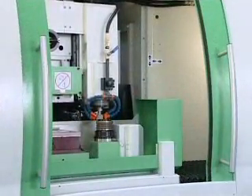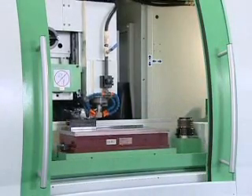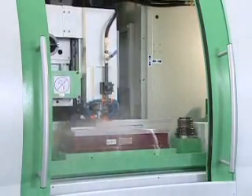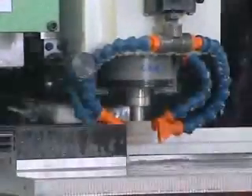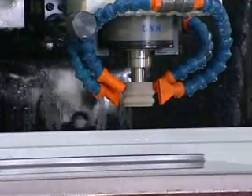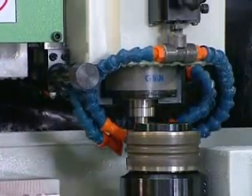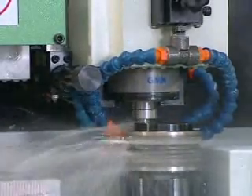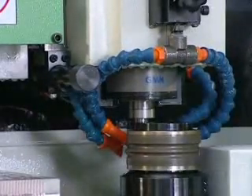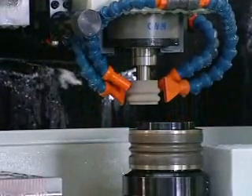Grinding — live operation of this machine. Thank you.